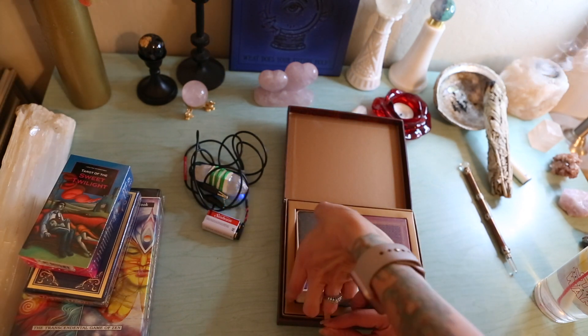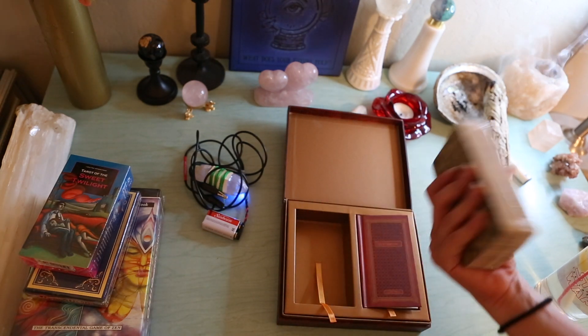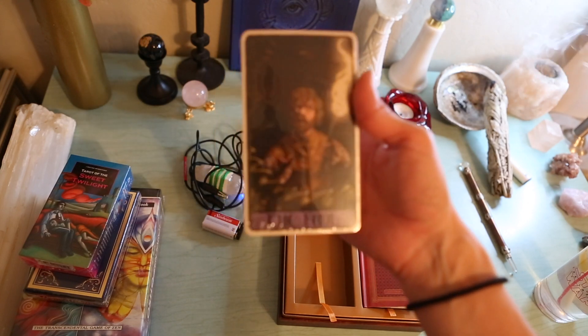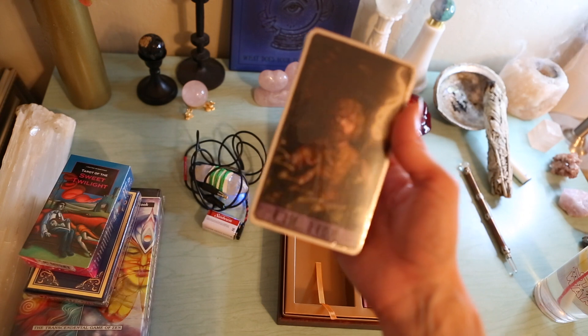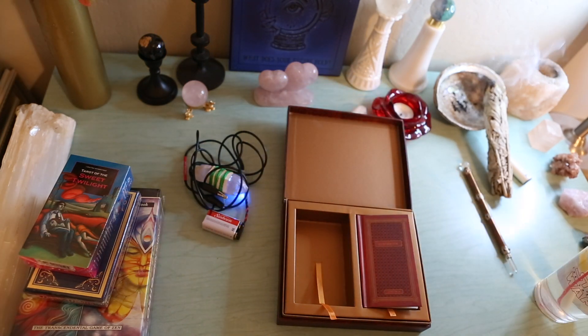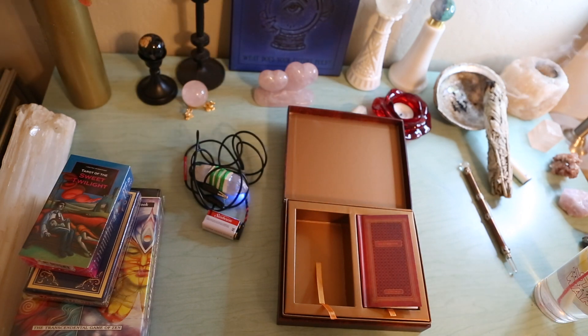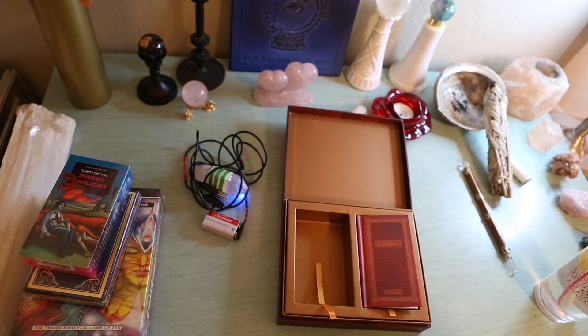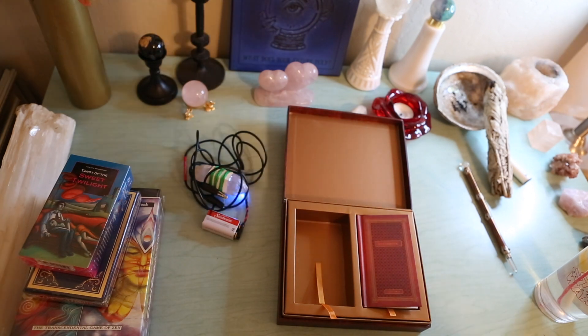Here are the cards. I need to get more light in here. I'm still doing this by trial and error. I just bought a microphone today and it's sitting on top of the camera, so hopefully that will help with my voice.